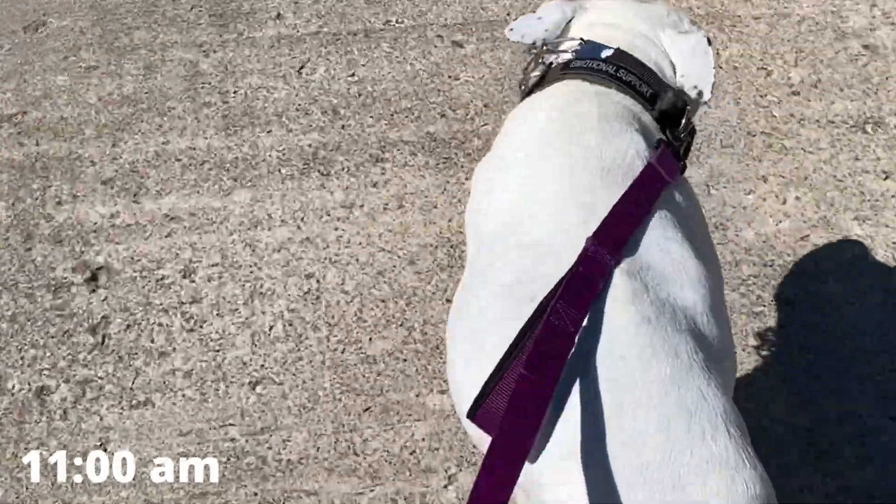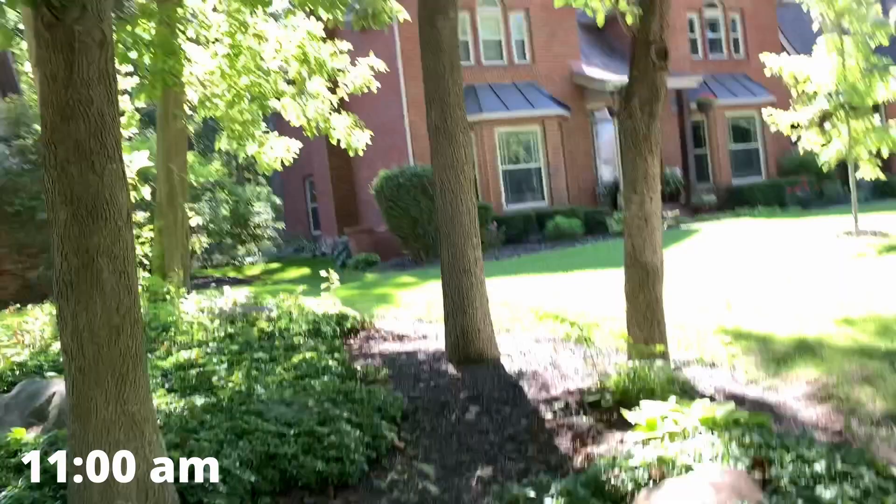I figured I should walk my dog, so I'm gonna go ahead and do that real quick. Now that I'm done with breakfast and done walking my dog, I'm gonna get in the shower real quick, and then I can also do a little bit of video editing — that should wrap up most of the morning.